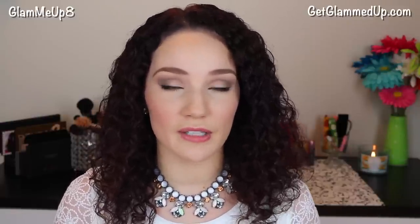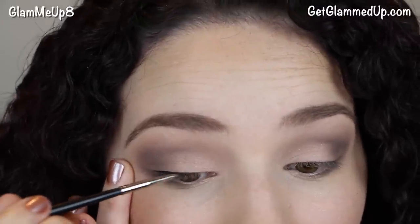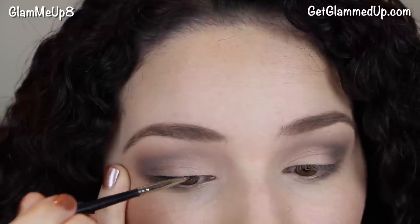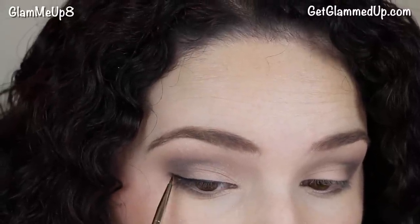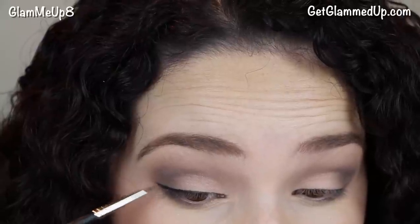I personally like to use gel liner every single day. This is the Studio Gear Invincible in the color Onyx — just a really black gel liner — and I use the Studio Gear number 29 brush to apply it. You can work with it before it sets while it's still creamy, but once it dries it sets into place and there's no moving it. I don't have any smudging problems with this at all, so it's great for wings and the outer corner.